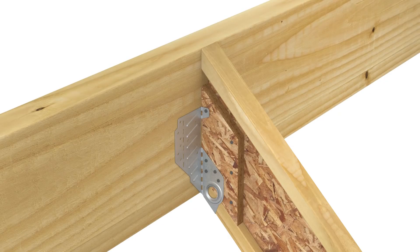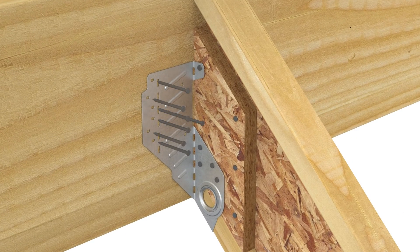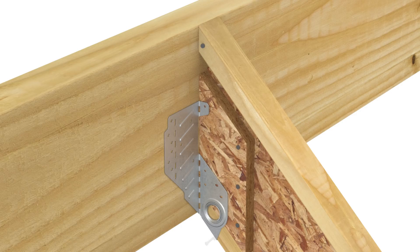Raise the rafter into position so that the top of the rafter and the top of the beam align, ensuring bend lines are plumb. With flanges flush against the beam, fill all remaining ob-round nail holes. For retrofit applications, tack the rafter into place first, then install using the same steps.